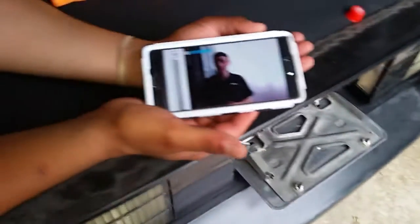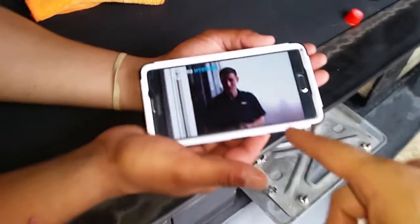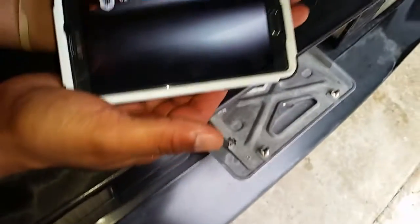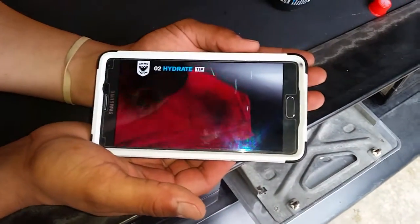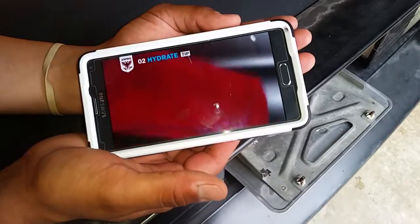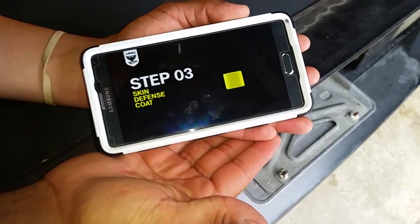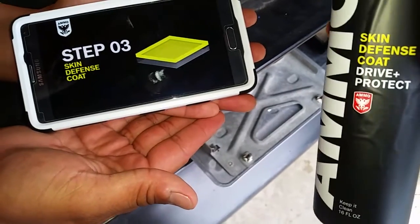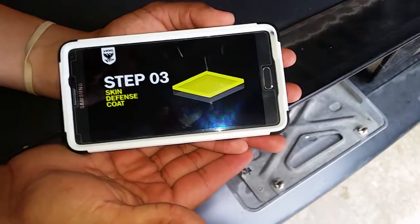He has a video explaining that fine scratches are caused by the microfiber towel coming soiled from leftover dirt during the wash. Be sure to flip and fold the towel to a fresh side. AMMO Skin is super sticky and super strong — it wraps the paint in a hard film and acts like a shell of protection.